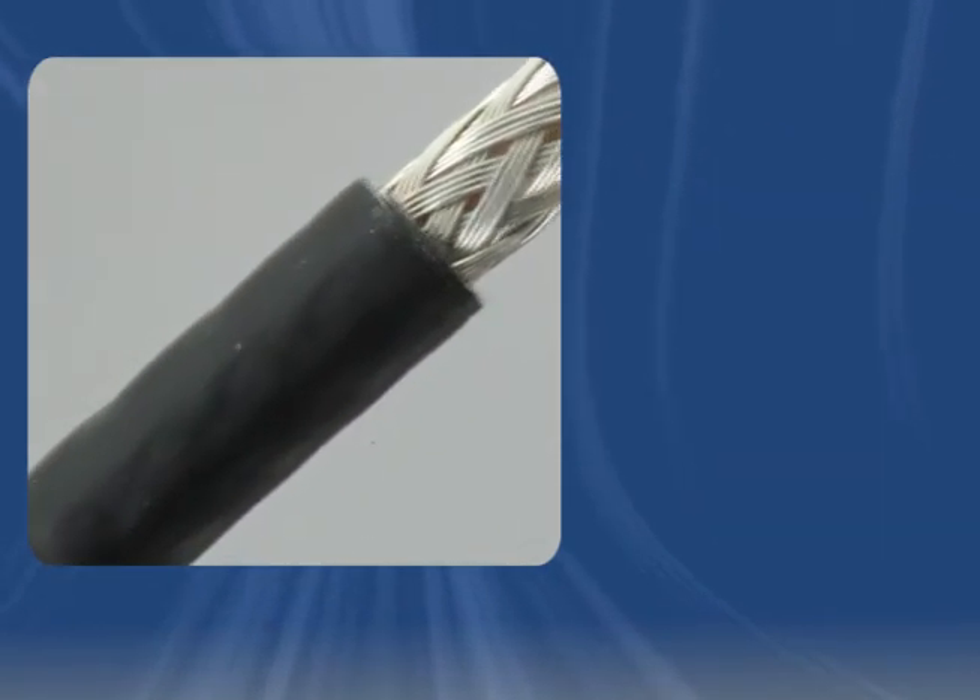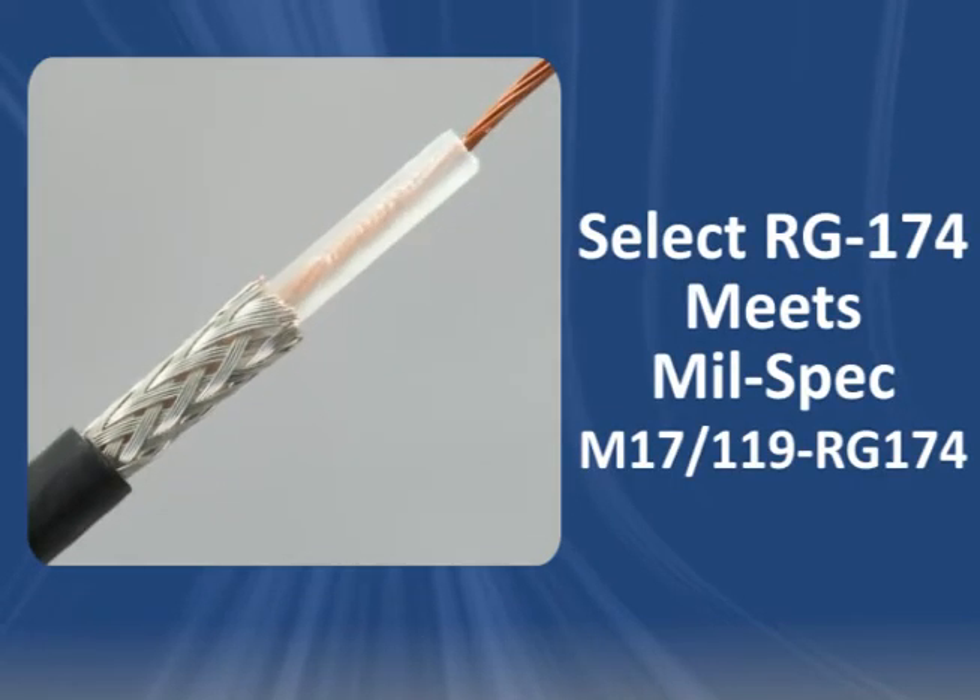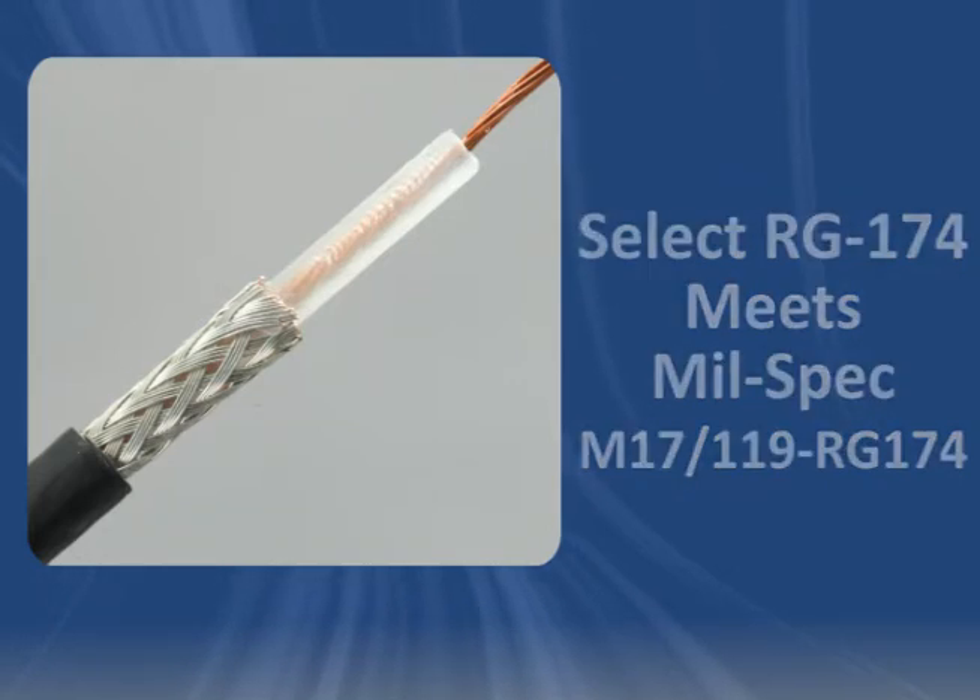Select RG 174 cables also comply with M17/119-RG174, so be sure to tell your sales representative if your part must meet the mil spec.